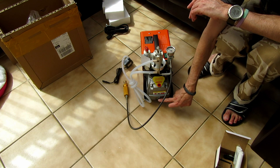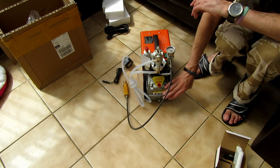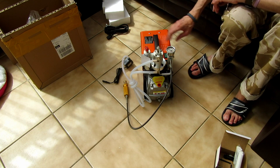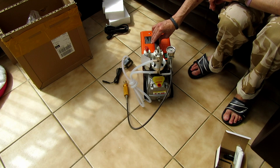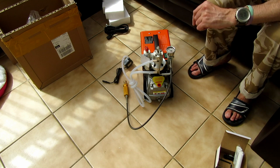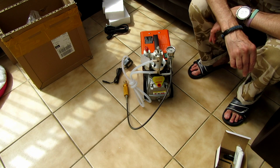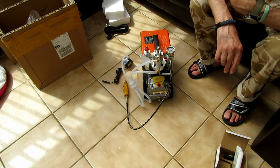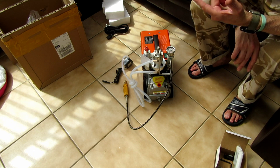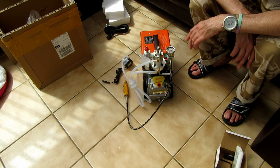There's a sight glass, a drain, and a fill port. I'll probably put it on something soft because the vibration will be considerable — and I'll make sure all the fittings are nipped up. So I'll go and set it up and we'll be back shortly with another video showing it actually working.